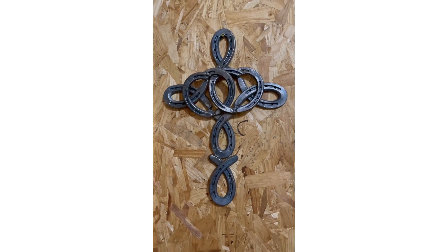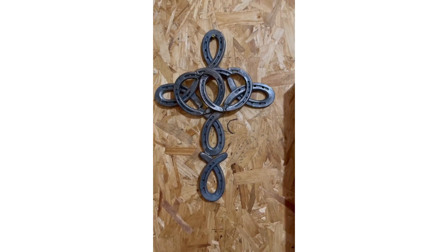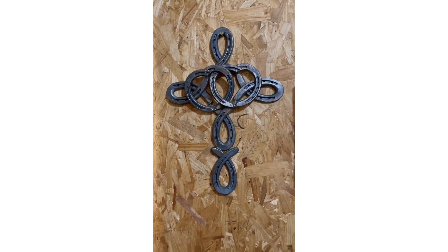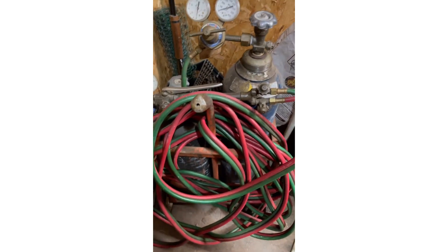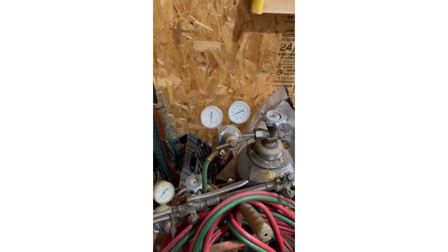There you go guys, it's not shabby, not too hard to do — looks beautiful when it's all painted up. The paint's what really makes it pop. All you need — or what I use — is a little Lincoln Weld Pack MIG welder and an oxygen settling torch set. I always put my hose back in the bag and take my gauges off so they don't get damaged. I hope you enjoyed from start to finish making it, and I'll show you when it's all painted up. Thanks for watching.